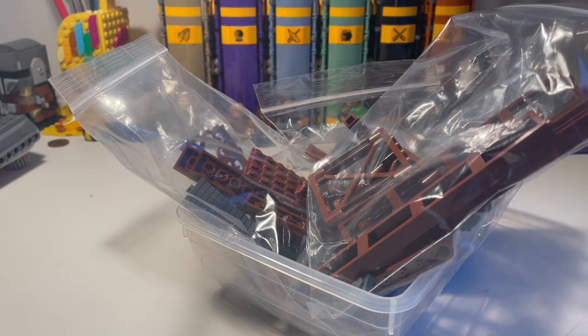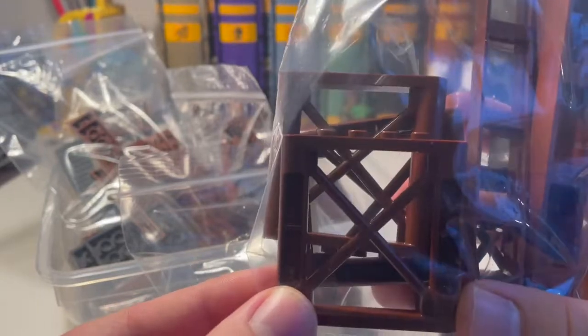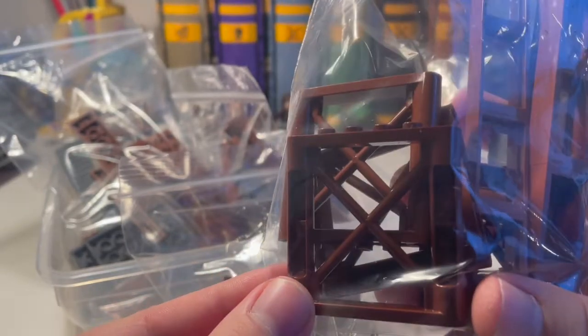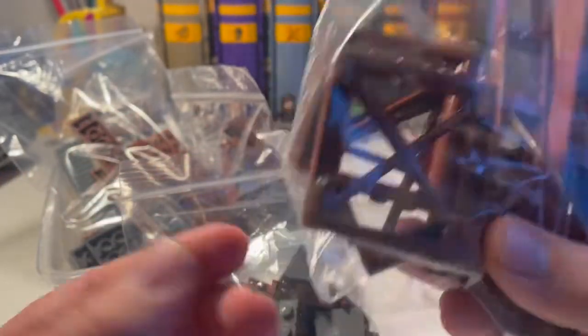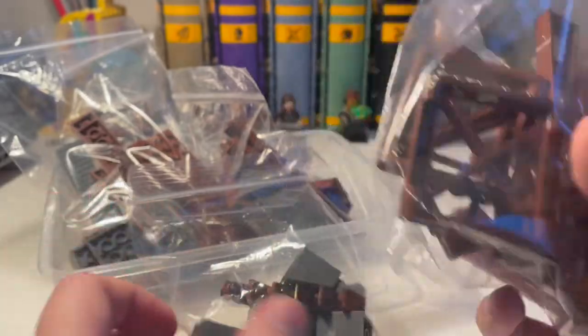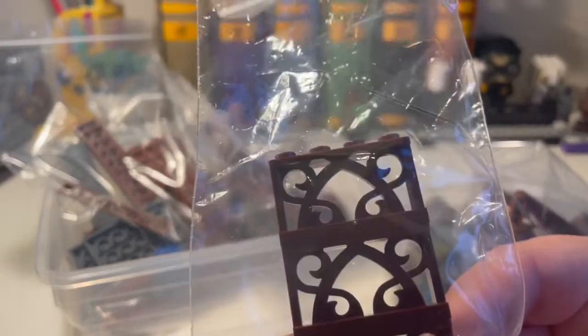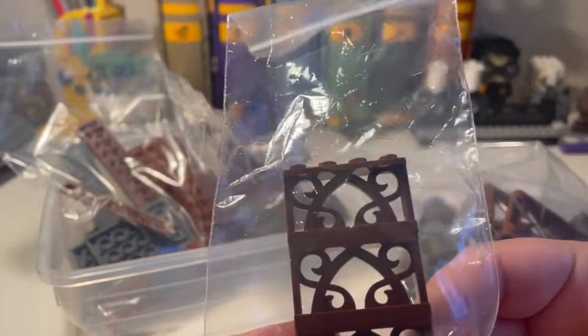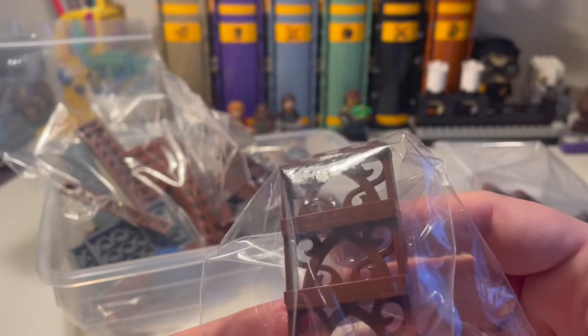We've got tan as the main colour of the castle, and reddish brown as the main colour of the bridge. Here are all the parts I've collected — you might recognise some of them, including these big support pieces which came in the most recent play-scale Hogwarts Express set, not the monstrosity that is the most recent Icons version. Another part I was really wanting to use was this fence piece, which has only fairly recently come in reddish brown — I think it came in one of the Hogwarts Moment sets.